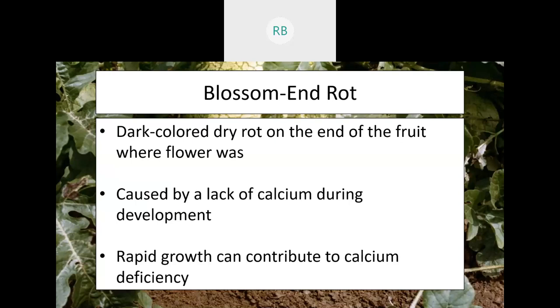Blossom end rot is not actually a disease — it's what happens when you have a calcium deficiency in your soil. You'll see the blossom and eventually the fruit begin to brown and rot at the end. Calcium helps cells perform a variety of normal processes, and without it you get that rotting effect. The solution is simple: make sure you have adequate calcium in your soil. This is exactly why soil testing matters — if you're not sure how to interpret the results, bring them to an Extension Educator.